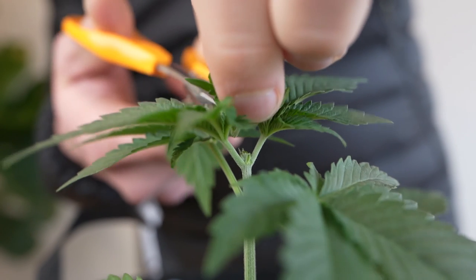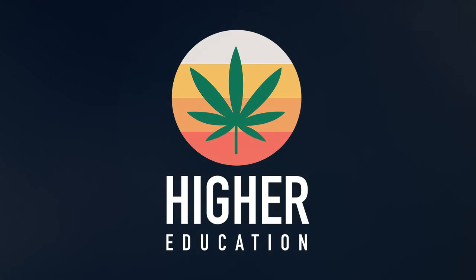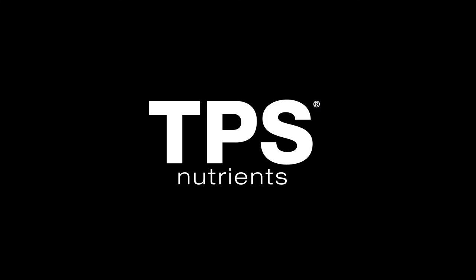If you're looking for info about topping, you're in the right place. Welcome to Higher Education, a channel brought to you by the chemistry and grow teams over at TPS Nutrients.